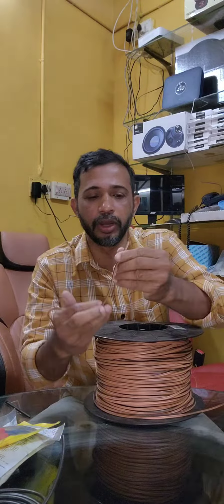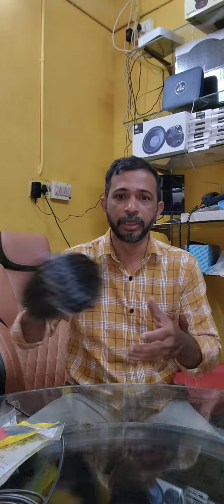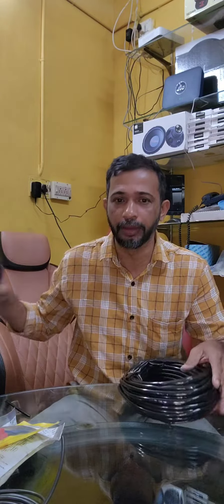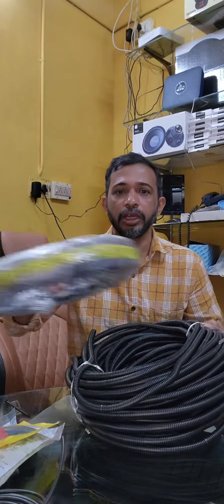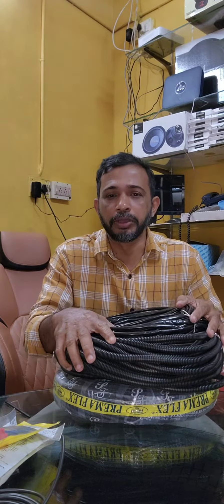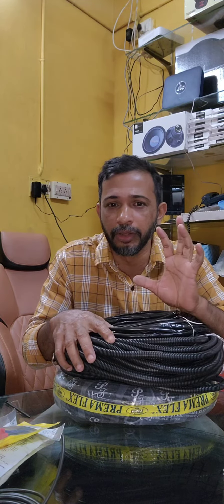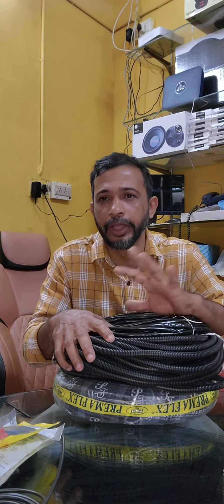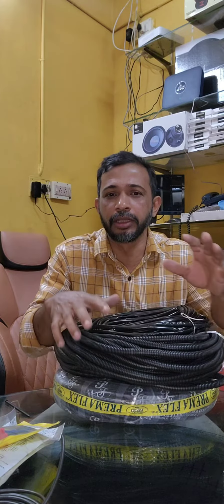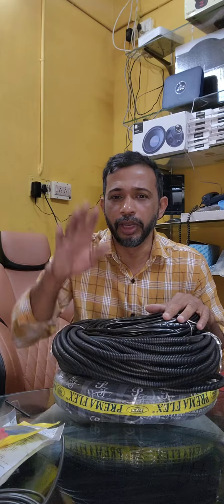There are four gauges and small gauges. We are going to do this with the sleeve and fuse. We are going to do all types of replace wiring and accessories. Thank you.